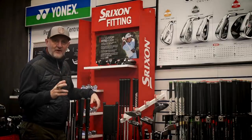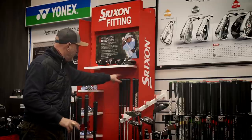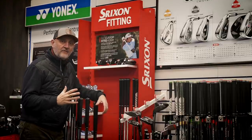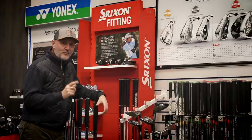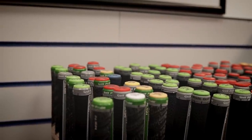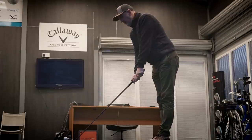Then there's the issue of shaft options. Looking at the Srixon fit cart, they've got a fair few options on the irons, but for the driver you've got around eight choices of shaft. Compare that to Callaway's standard cart which has 14 different shaft options — and it'll be similar for TaylorMade, Mizuno, and Titleist.